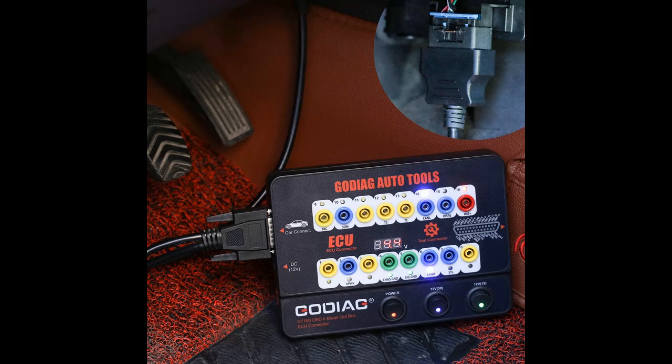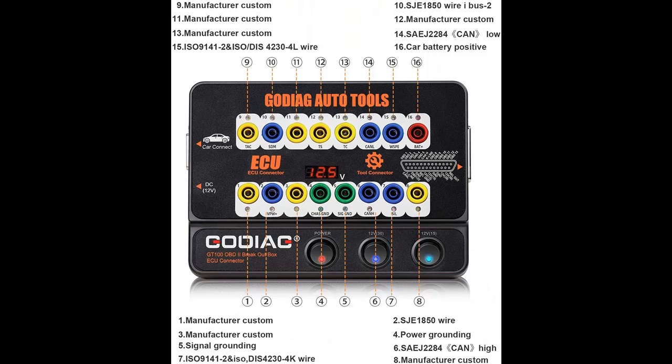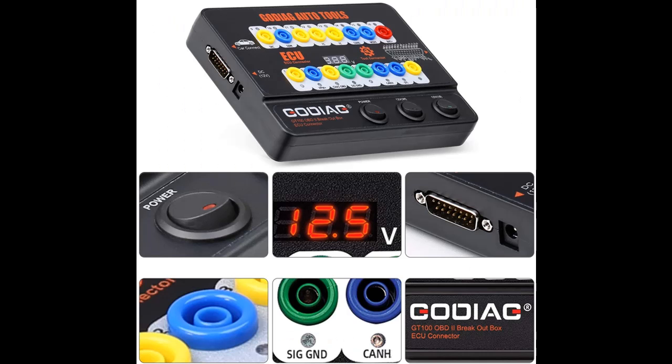It can convert the car OBD2 interface into 16-pin for signal detection and electrical level conversion. With the help of the GT100 OBD Diagnostic Port Tester, you can easily find if there is an interrupted supply wire connected to the diagnostic port, when having communications problems with the diagnostic equipment connected to the car.